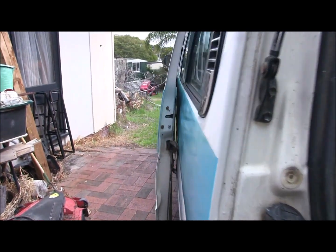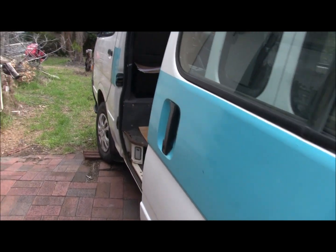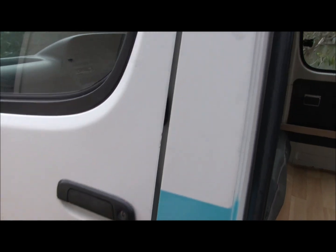I'll take you around the outside. As you can see, I've already splashed a little bit of paint on, which was a little bit premature because I don't want to do too much to this until we get the registration side sorted.